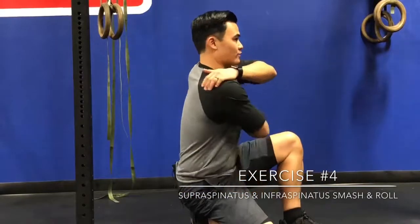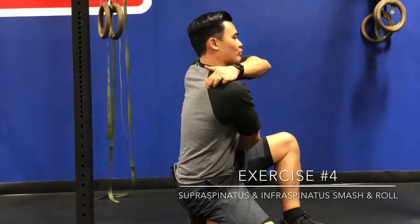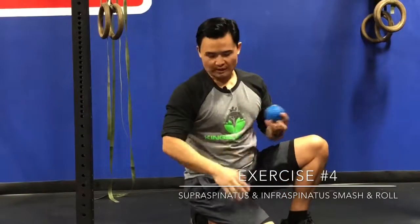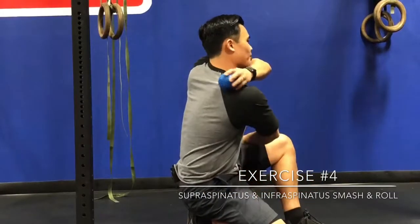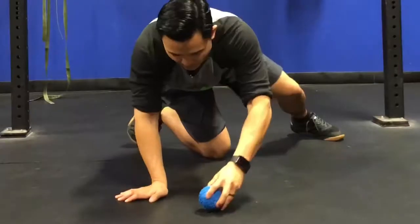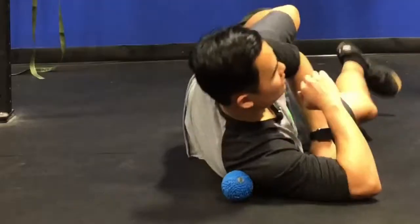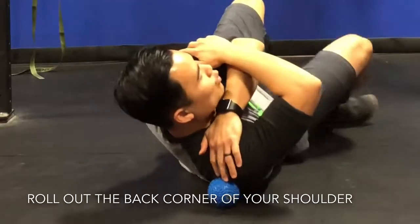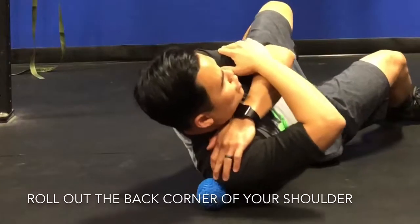The last area we're going to work on is the soft tissue that sits right along the back of your shoulder blade. The landmark we're going to find is the spine of the scapula — the bony prominence on our shoulder blade that runs from side to side. This one gets a little tricky because you have to get yourself into the right position. We're going to take the ball and roll out the soft tissue right above the spine of the scapula and right under the scapula. Place it down on the ground, angle yourself the right way, and position the back corner of your shoulder onto the ball. Then rock yourself from side to side to loosen up all that soft tissue.